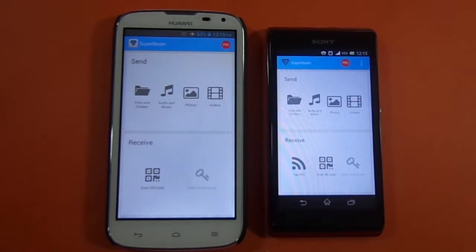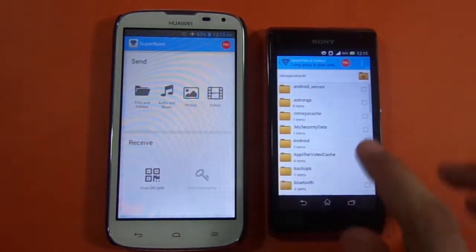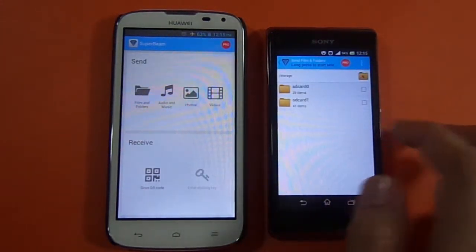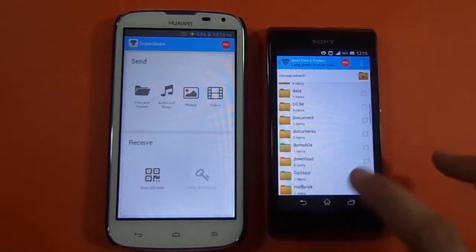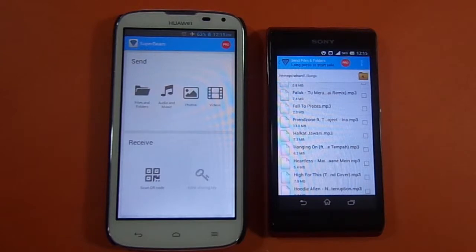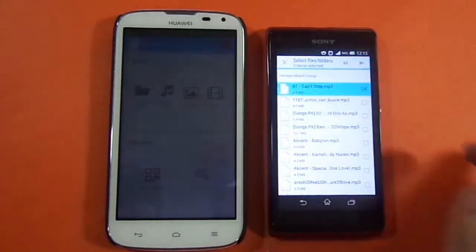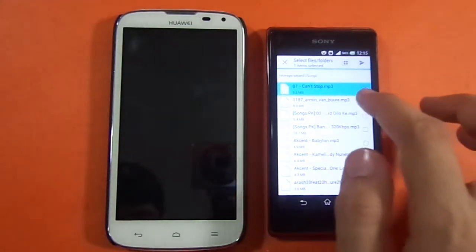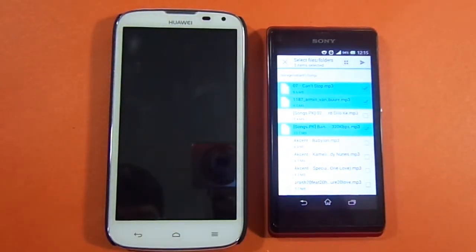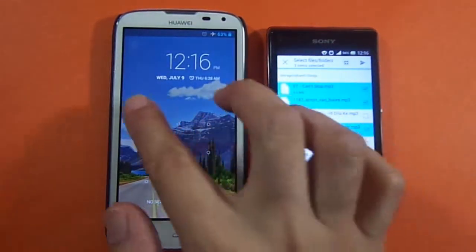You can see I've got four options — the first one is Files and Folders. I'm going to click that, which takes me to the folders. I'll go to my SD card, then access my songs folder. I've got three files here totaling approximately 30 MB, and I've marked all of them.